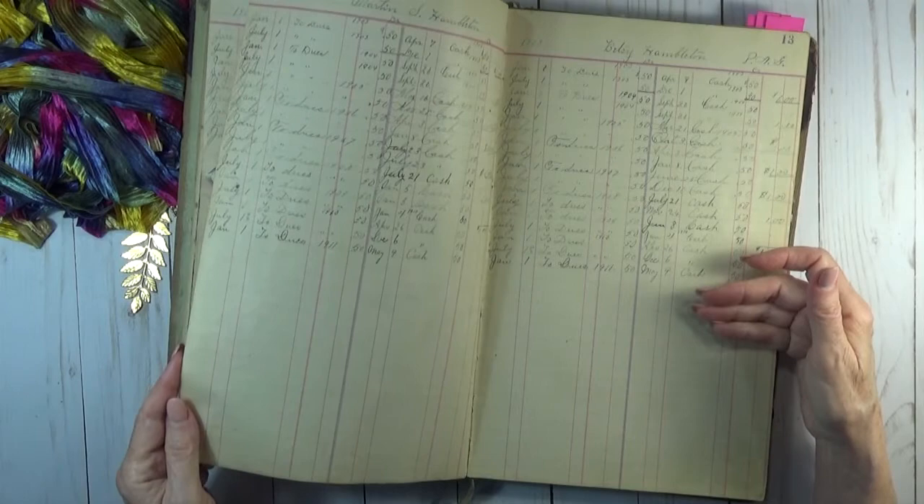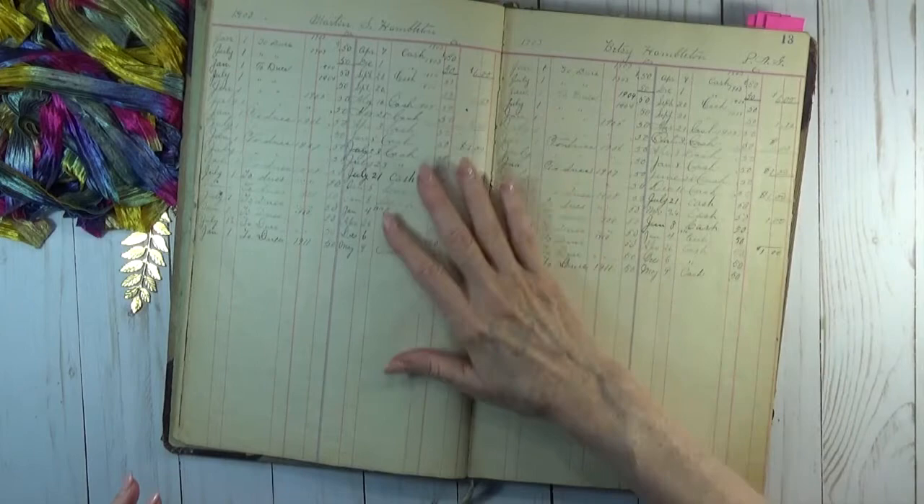Here is the back side of that piece of paper. Unbelievable. Wouldn't it be nice if paper was like that nowadays?